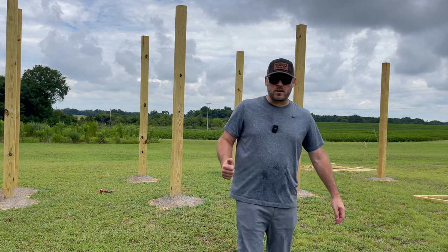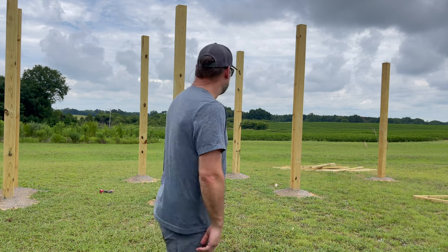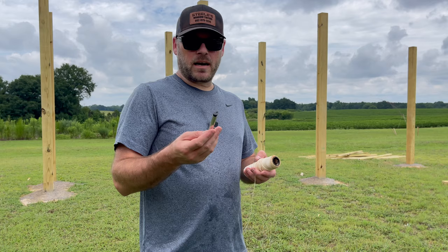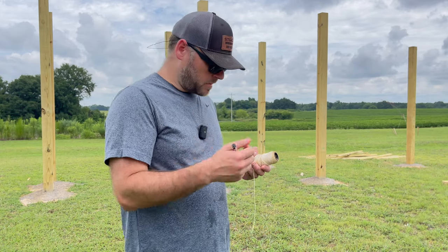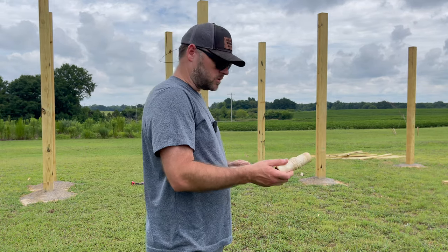We're back for day two. These suckers are in there — they ain't coming up. Y'all heard of Stonehenge? We have Woodhenge right here. I got some line and a line level. I'm going to run this around it and get me a straight line, then we'll run our cross beams across it.